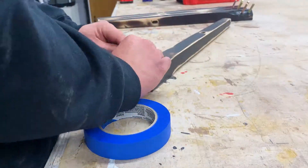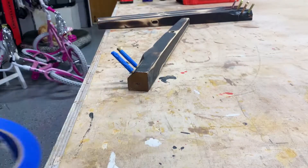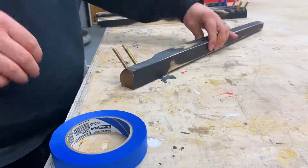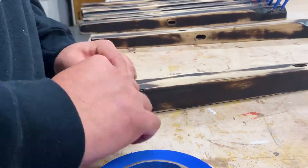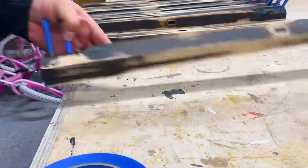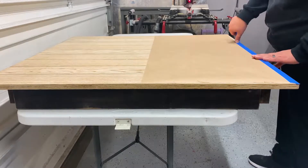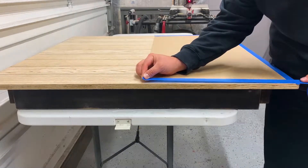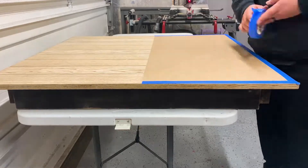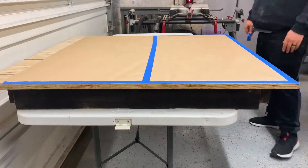Once we're done with sanding, it's time to cover everything that we do not want black paint on — specifically the hardware. You want to do this so that whenever you're trying to put everything back together, you don't have paint all over your bolts. Now the tabletop — it would have been easier for me to take it off the base itself, however it was glued on there. I definitely did try, but it was glued on there. And again, I'm not trying to rip any wood off, so just cover it up. Not too big of a deal.